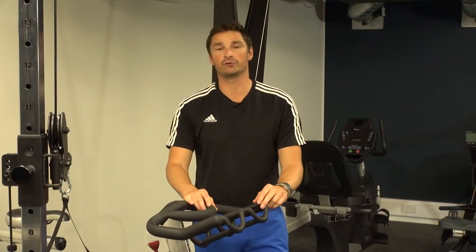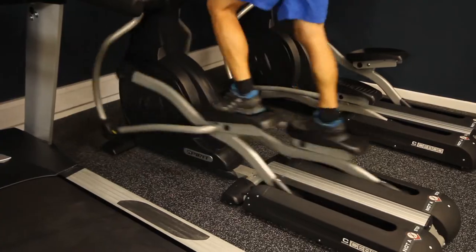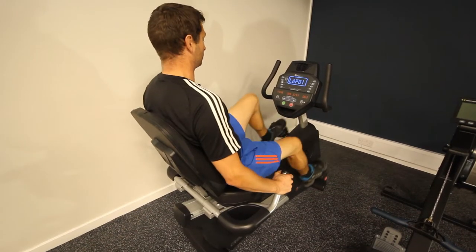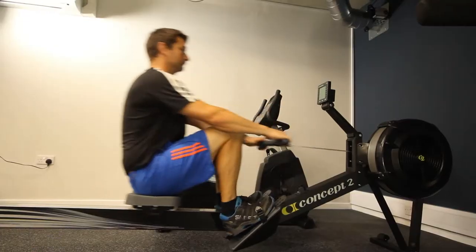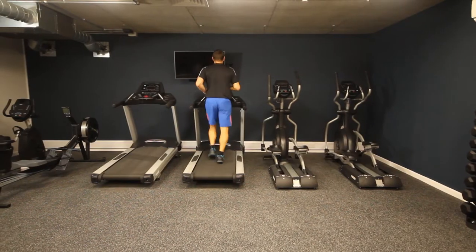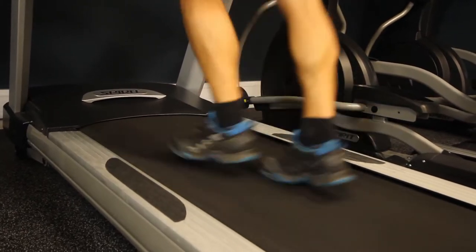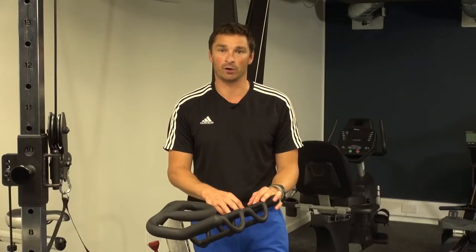Welcome to this short video to help you use the equipment here in the gym safely and effectively. There's a gym etiquette poster on the wall which details the sort of things you should consider whilst you're in here, the main essence of which is being considerate to your fellow gym users. Two key points are wiping down equipment after use and tidying up any free weights so other gym users don't trip over them, and generally leaving the gym in the condition you'd hope to find it in when you arrived.